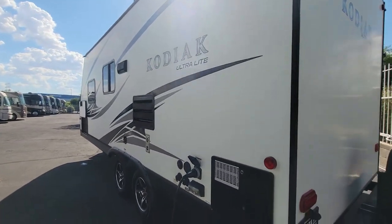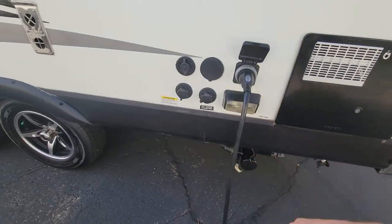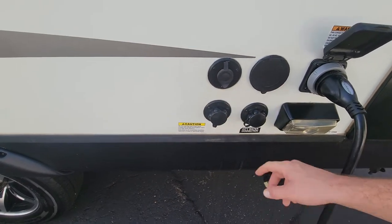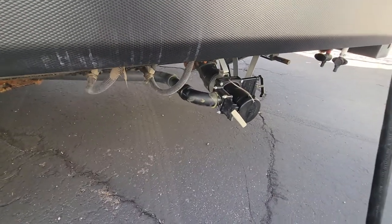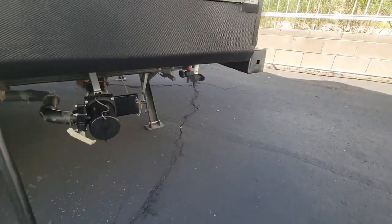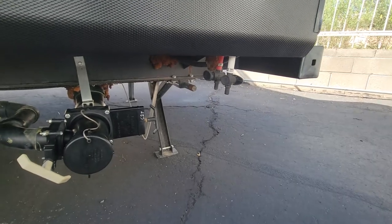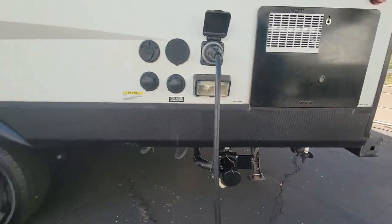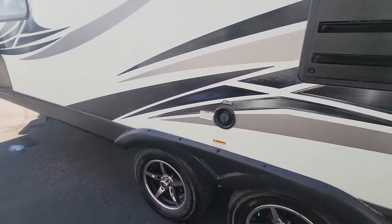I am super sorry about the sun glare — it is brutal right now. Six gallon water heater, 30 amp power service. And of course you got your coax right there, spray port, water inlets, and city water connection. Down below that you can see your gray and black dumps. And then just right at that, your low point drains. Your jacks are not electric or anything — you just grab a drill, get them down, makes your life easier and less to go wrong. Back of the furnace, back of the fridge, potable water.